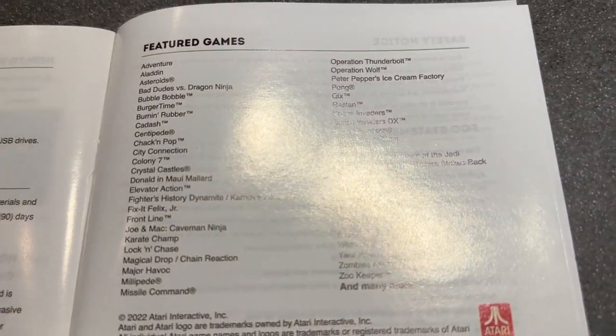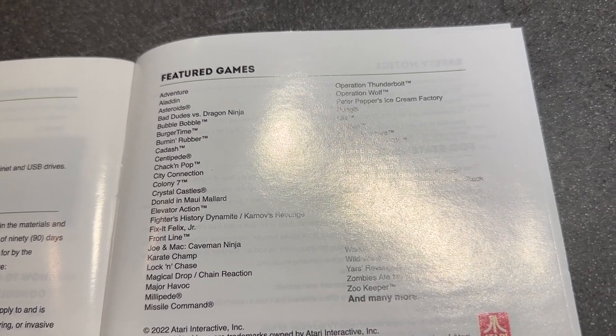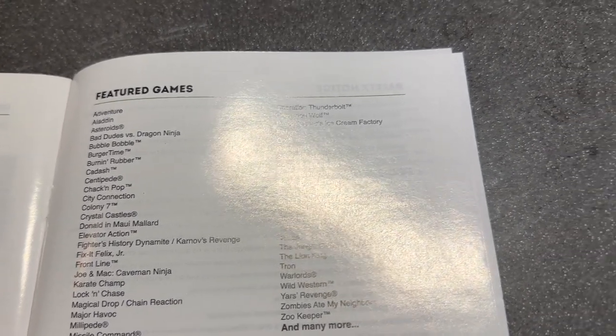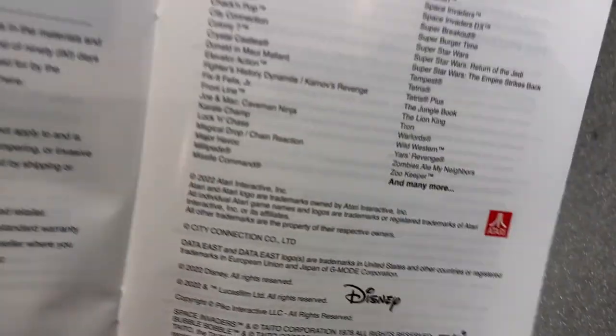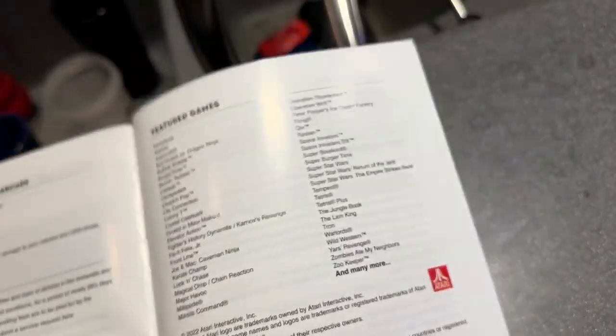Here are some of the games listed on it: Aladdin — there are some console games — Burger Time, the classics, Centipede, Karate Champ. It doesn't come with the latest and greatest, but it does come with some really legit classics that I think anyone would enjoy of any generation.